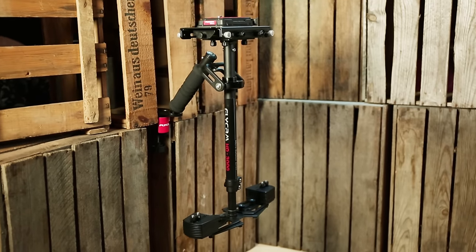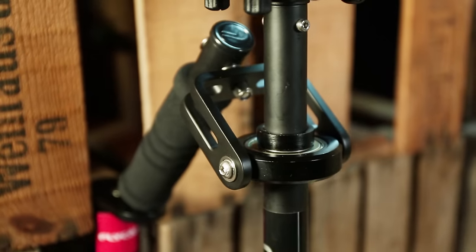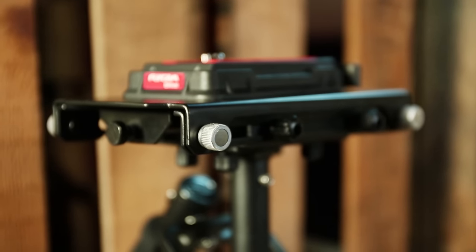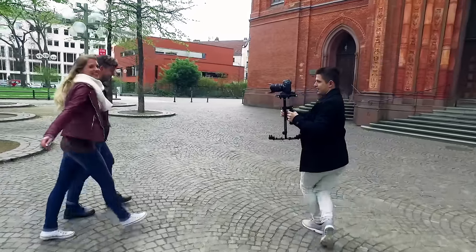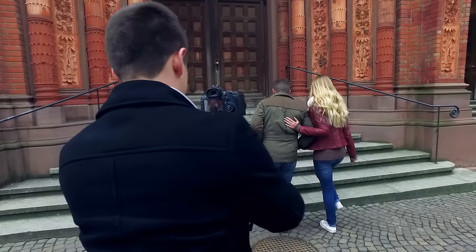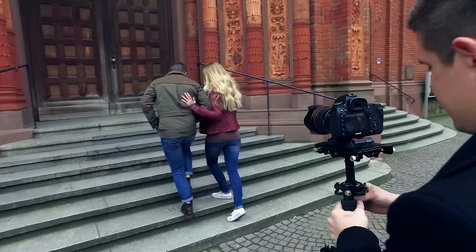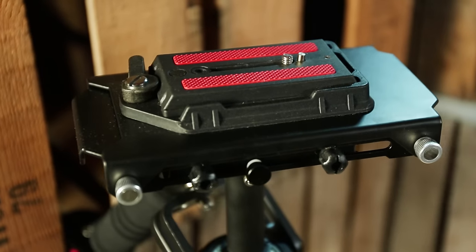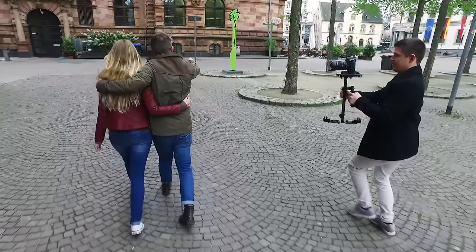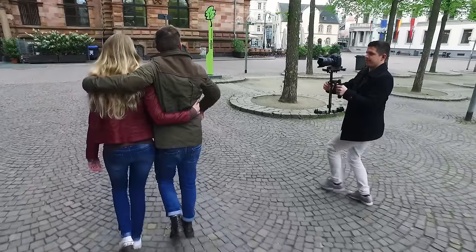Flycam presents its new HD3000 stabilizer for video makers who want to capture the smoothest shots on the go — while moving, running, etc. This lightweight yet high quality stabilizer features a top platform that supports a wide variety of modern cameras and enables quick mounting and dismounting of cameras.